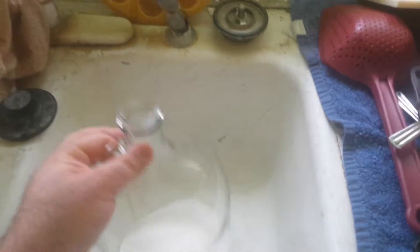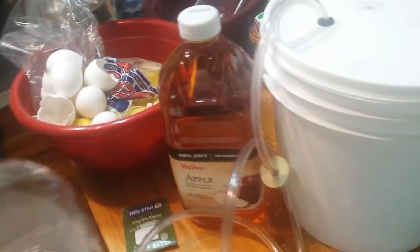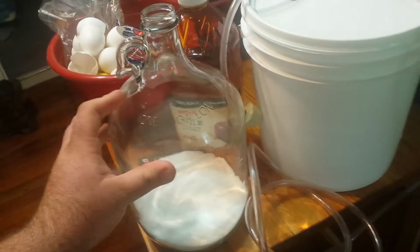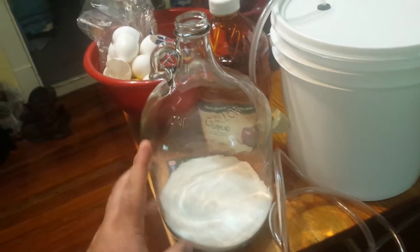We're going to do some DIY CO2 for an aquarium here, but we're also going to brew some hard cider.